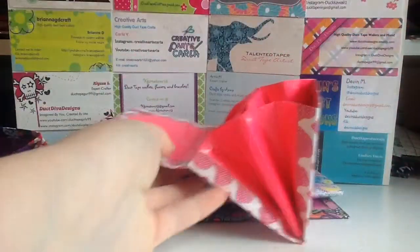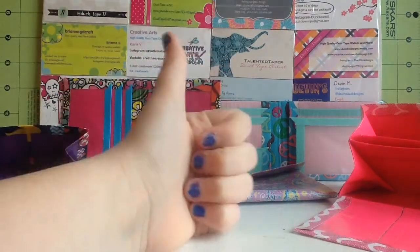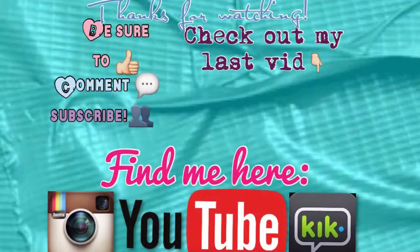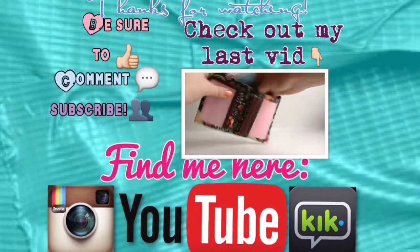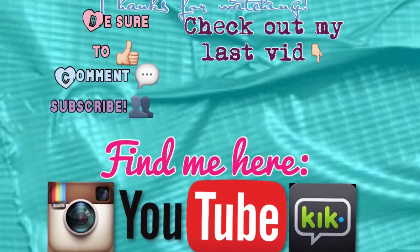So that is it for this craft update, guys. Thank you so much for watching. Don't forget to leave a comment down below, give this video a like, and subscribe. Thank you for watching again, and I'll see you guys next time. Bye!